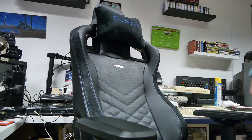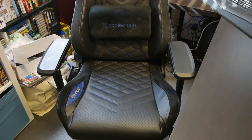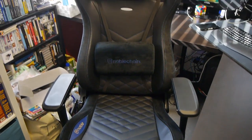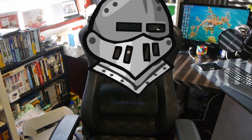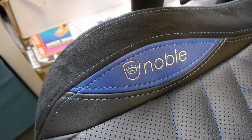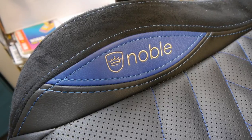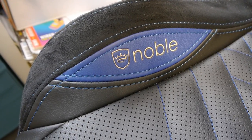Right. Cut this crap. This is a chair sent to me by overclockers.co.uk. It's a Noble chair — in all senses of the word noble. And this particular model features 100% faux leather, which is nice and feels incredibly high quality.